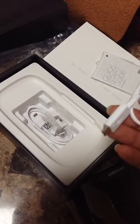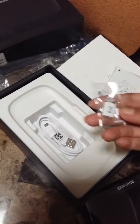I'm gonna connect it. There are a lot of connectors.